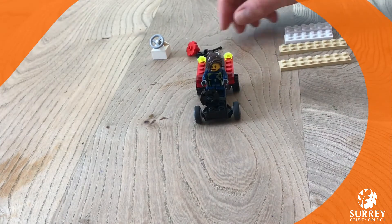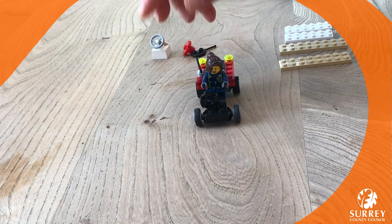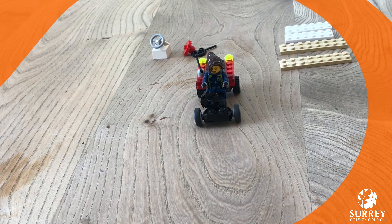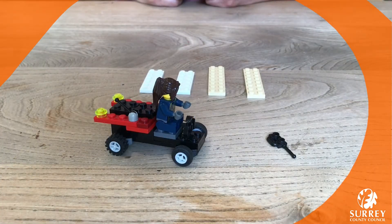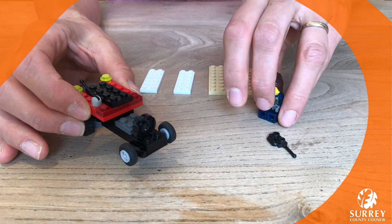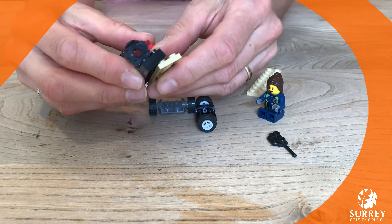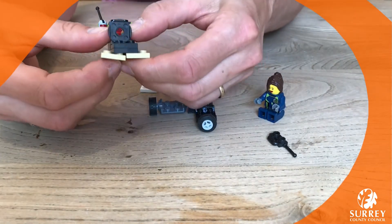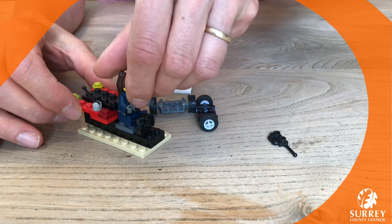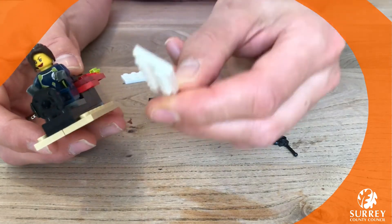Your minifigure can just go at the front to drive it. Decorate it any way you like, and then we're ready to turn it into an all-terrain vehicle! At the moment our vehicle can go on the road. Remove the minifigure, then take off the wheels and slot on these two long pieces, which will make our vehicle into a jet ski — all ready to go on the water.